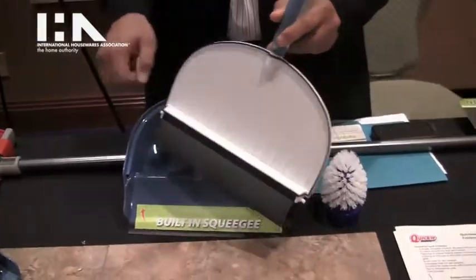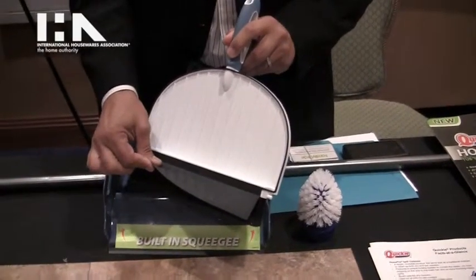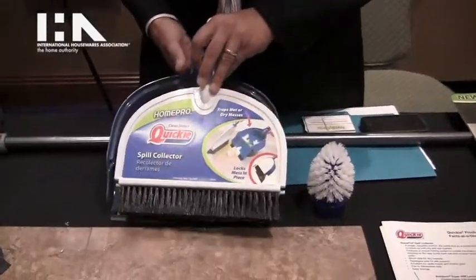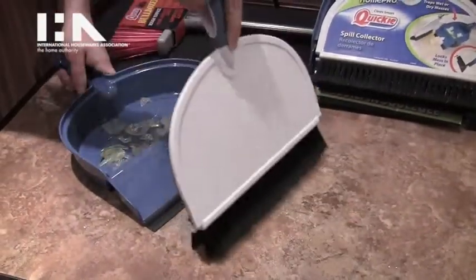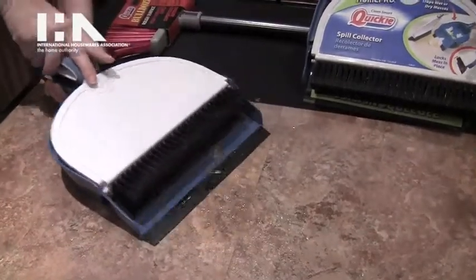But what the Spill Collector does is it also has a built-in rubber squeegee on the backside, so it's able to now sweep wet messes, thick messes, and broken glass off of the floor, so that you don't have to pull out the paper towels and do a two-step cleaning.